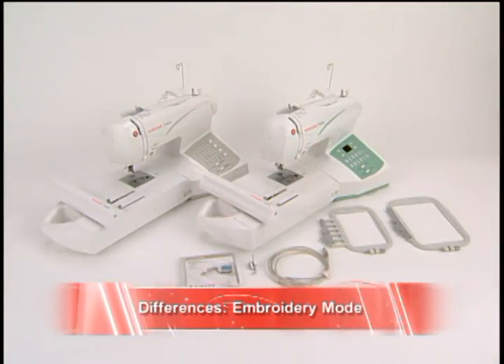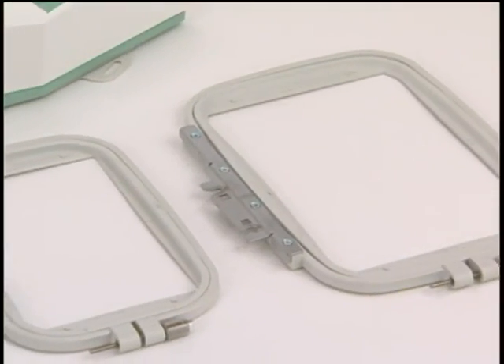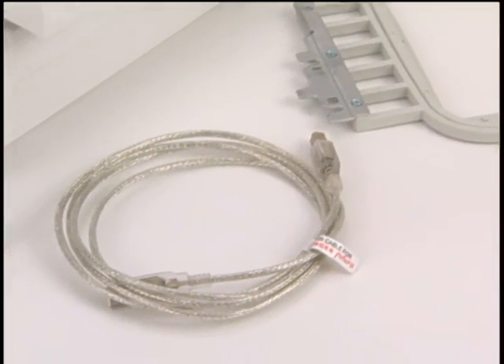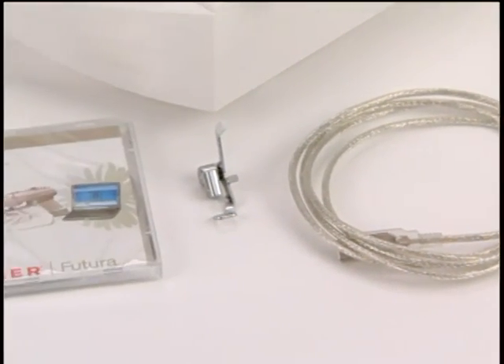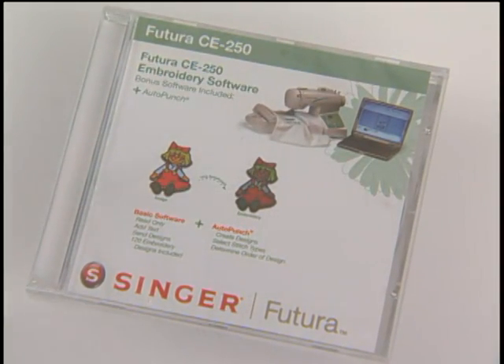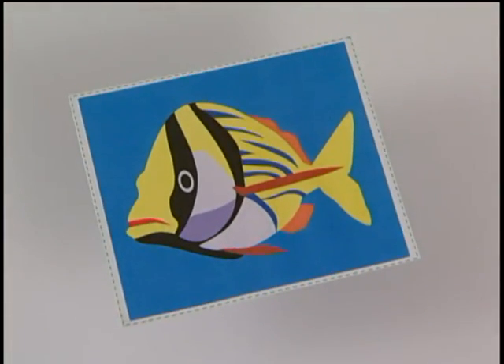On the embroidery side, both the CE150 and CE250 come with the USB cable, two hoops, the embroidery foot, and the basic Futura software program. The CE250, however, includes AutoPunch software. AutoPunch allows you to convert clip art into embroidery designs.